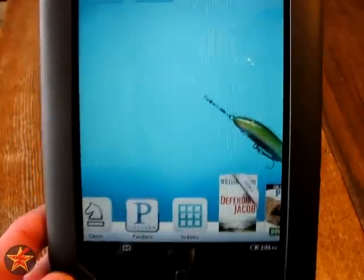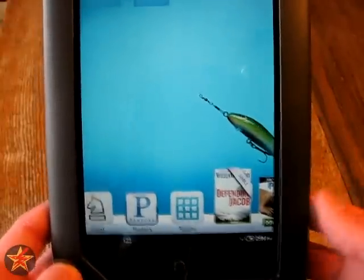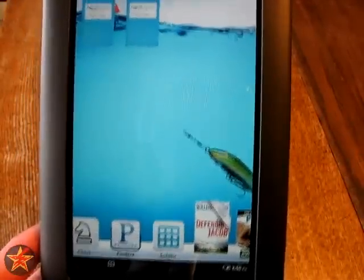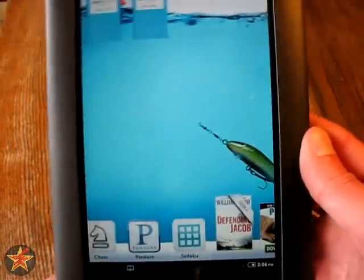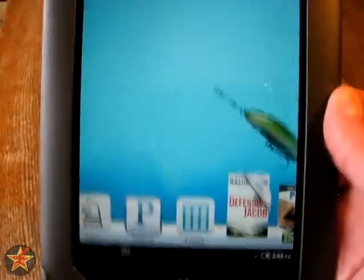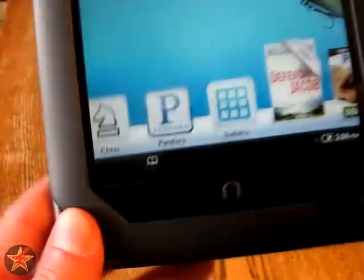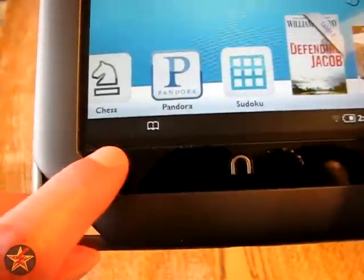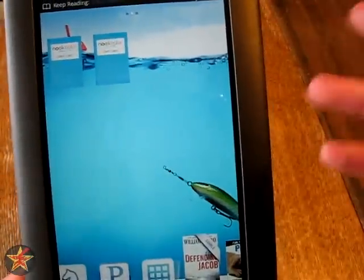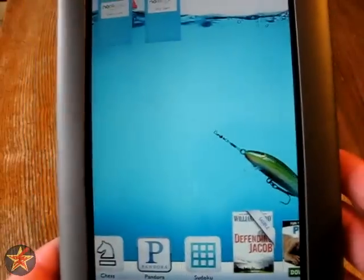It will sound fairly tinny on the speaker. I'm not going to play anything because I don't want to get sued for copyright infringement even with fair use. Audio enthusiasts will find it to be lackluster, but pretty much everybody else — it's a speaker, you hear it, you'll be okay. If you do play Pandora, it puts it down in the corner where the book icon is as well, and you can listen to the radio while reading a book or doing something else. Keep in mind you do need a WiFi signal because this is not a 3G device.